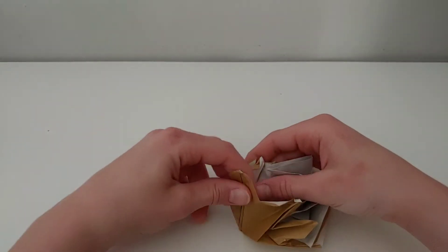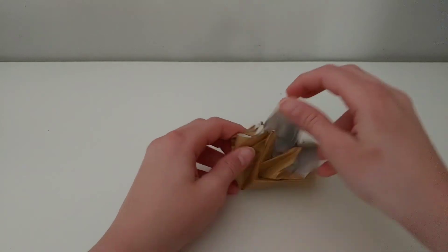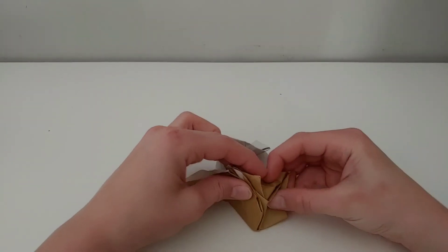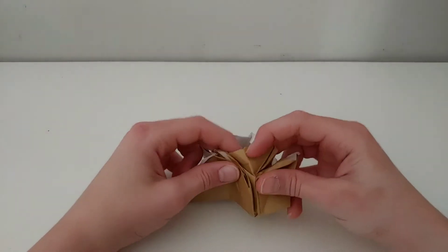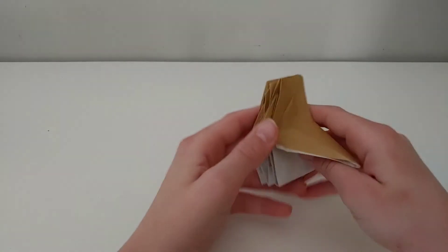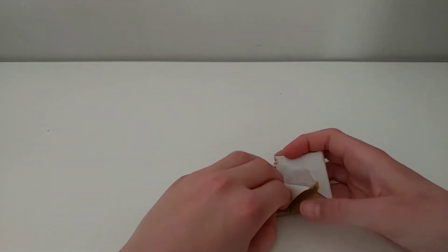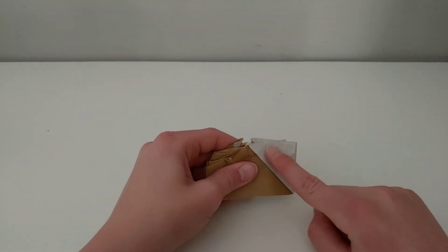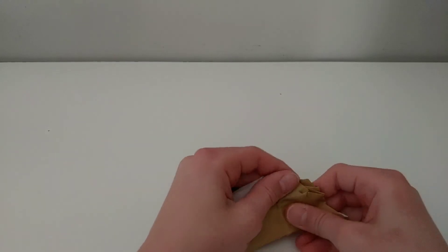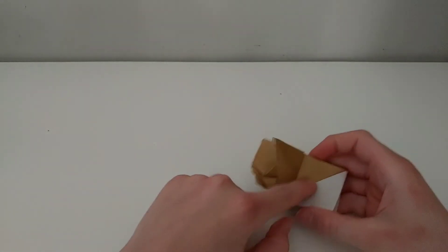Now you're going to fold this in and outside reverse this right here. Do the same right here. You're going to fold this up, and do the same right here. Now repeat everything you just did over here — you can see the teeth form. Repeat this part right here.